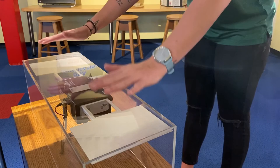Come out to our Children's Museum at the Museum of Arts and Sciences and try our new theremin. Thank you.